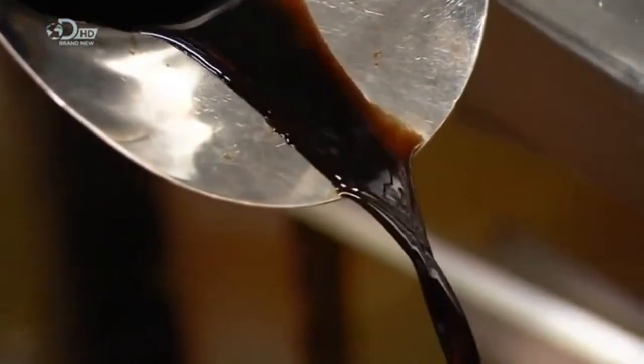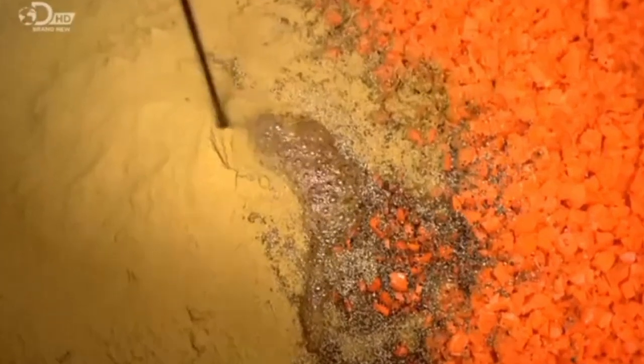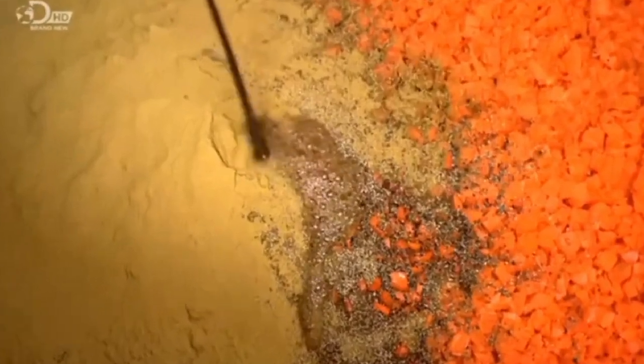Balsamic vinegar adds a sweet tartness to this lentil soup base.